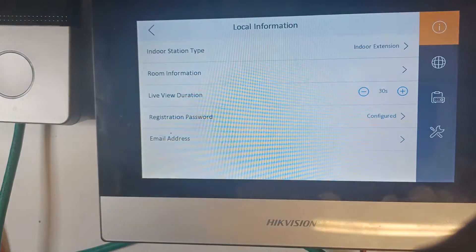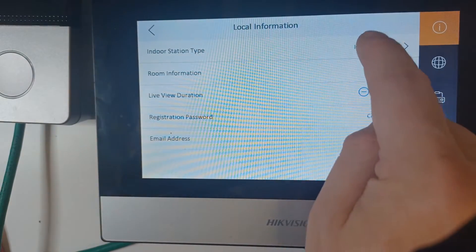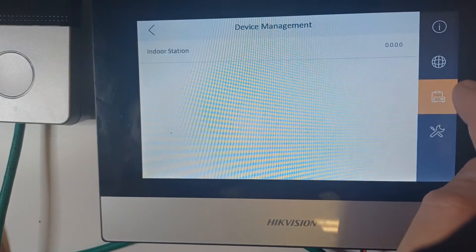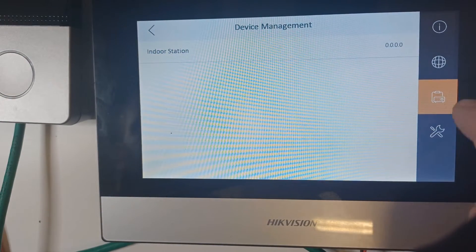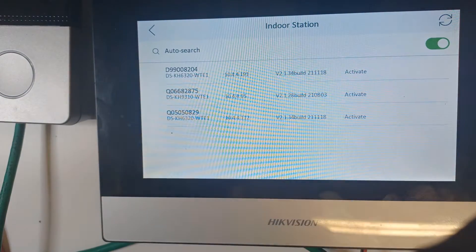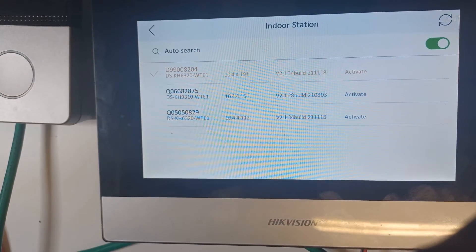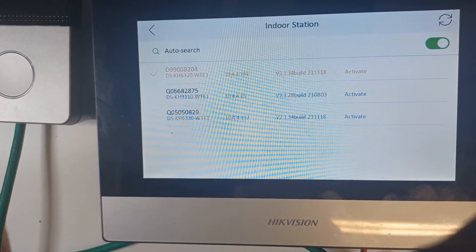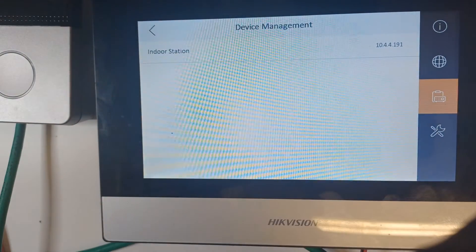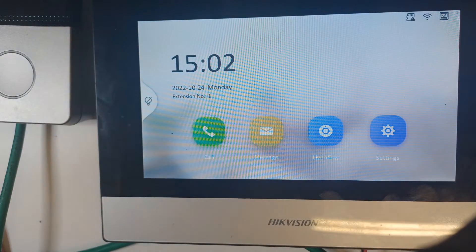You need to know the IP of your main screen — if you've only got one screen on the system it should be easy to find. Go to Device Management under the clipboard-looking icon. You'll see the indoor station doesn't have an IP address yet — click on it and it's going to find the main station. We select it and go back. Now the main indoor station has got an IP address. That's all we have to do.